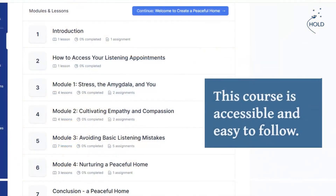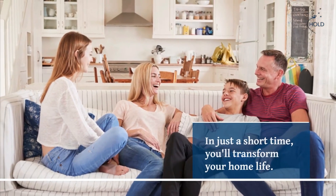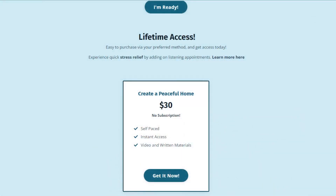This course is accessible and easy to follow. In just a short time, you'll transform your home life. You deserve a peaceful home. Get started with Create a Peaceful Home today.